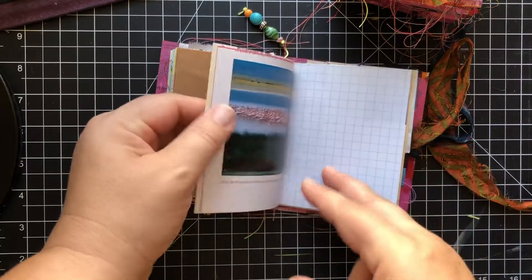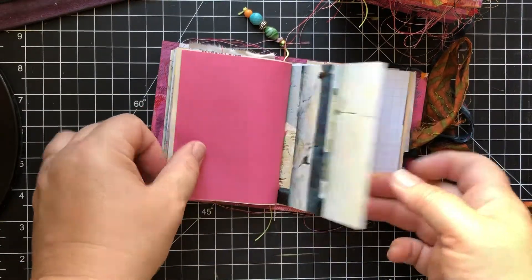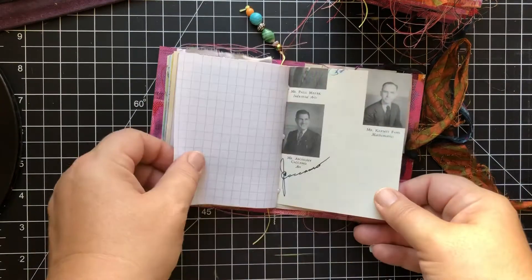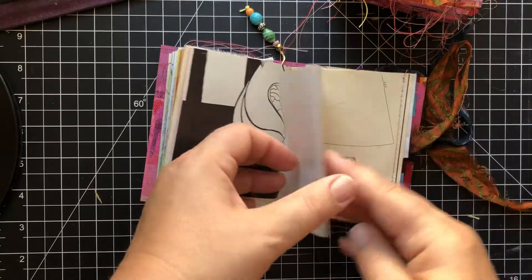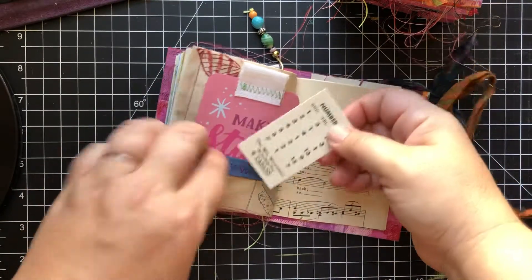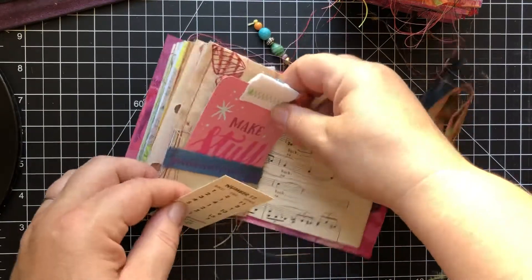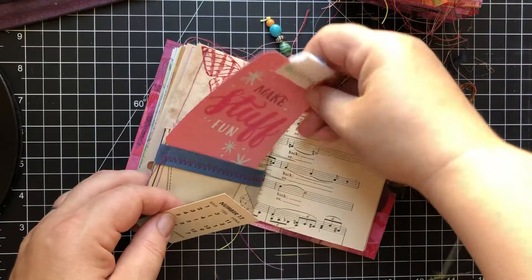These are going to be in my Etsy shop — they're $17.95 a piece plus shipping. They're just a very basic, straightforward journal with lots of variety and potential. As they get fuller, they're chunkier and just so cute. Each one has one of these vintage number cards and a set of journaling cards. Of course, each one is different, but you do get one of those.